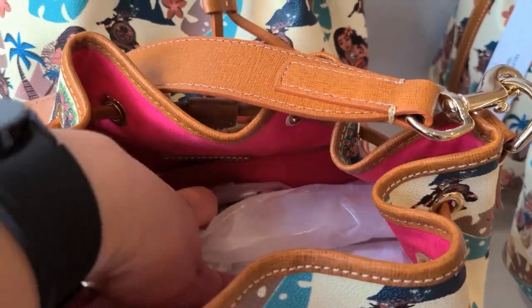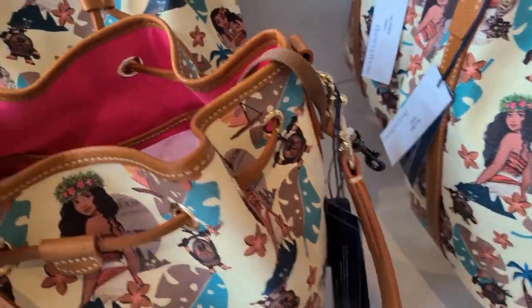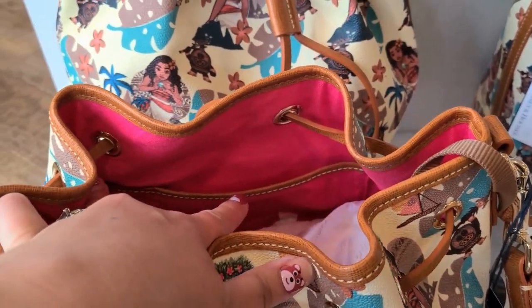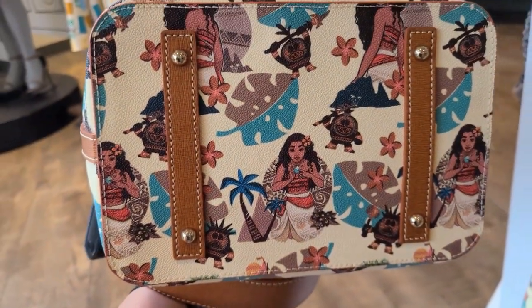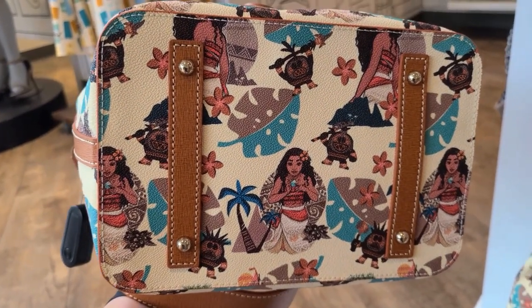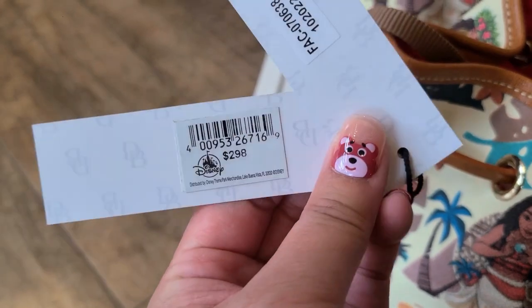There are two slip pockets in the back, and then there is a cell phone pocket in the slip pocket on that side. The pattern repeats on the bottom, and there are metal feet. This one is $298.